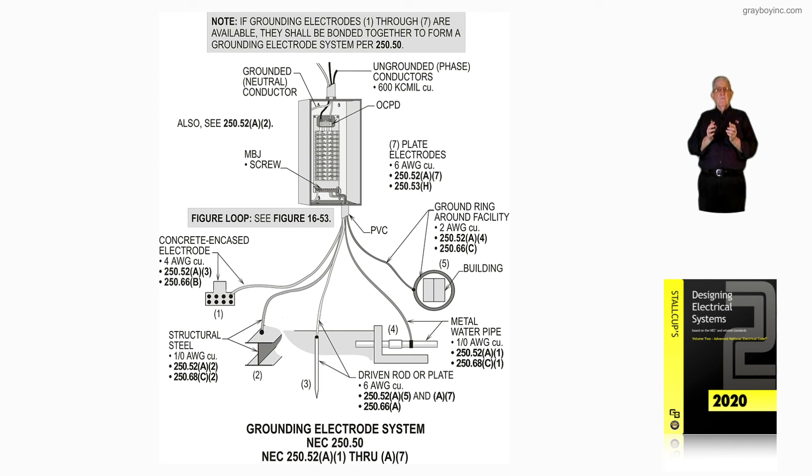So figure 16-64A is simply illustrating that you would have to bond all your electrodes — whether there are two or more — according to 250.50. In the final analysis, the note says: if grounding electrodes 1 through 7 are available, they shall be bonded together to form a grounding electrode system in accordance with 250.50. For additional information, see figure 16-53.